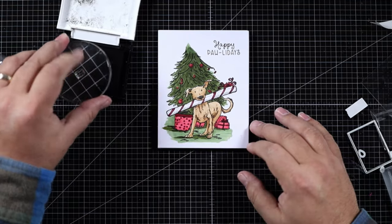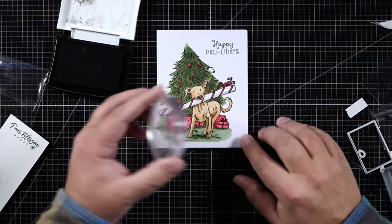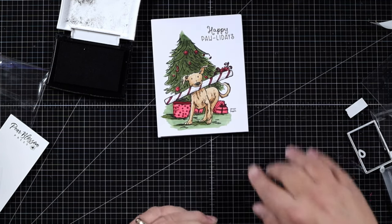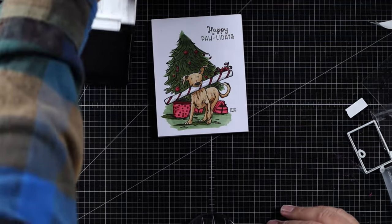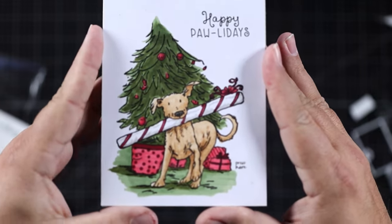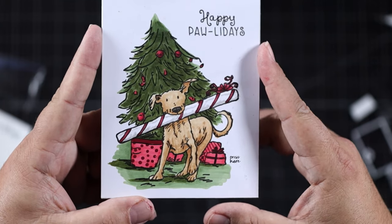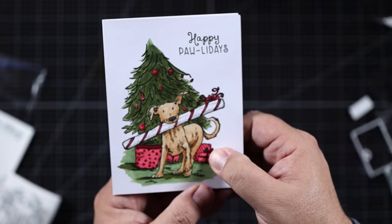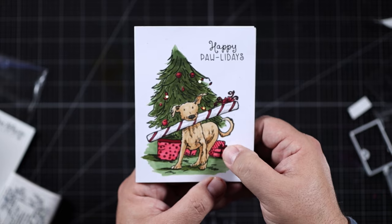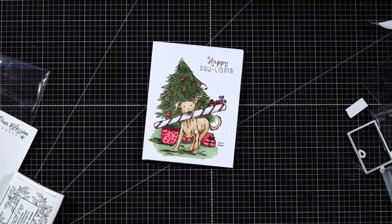I'm just going to put the sentiment right on the front with some Versafine Black Onyx ink and stamp it with my acrylic block. All the products I used are going to be in the description box below — click those links to shop. Thanks for spending some time with me today. I hope you enjoyed this adventure into Copic cards and lighting them up — I had fun! Have a wonderful day, and subscribe to this channel if you haven't yet. Take care!